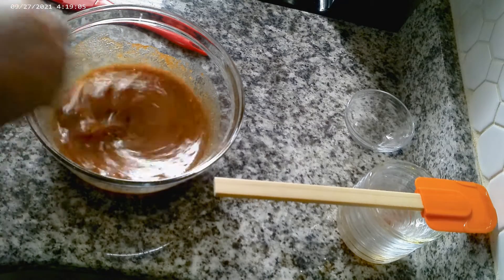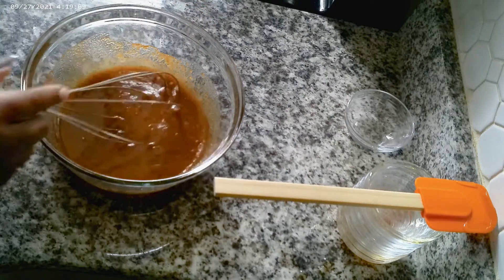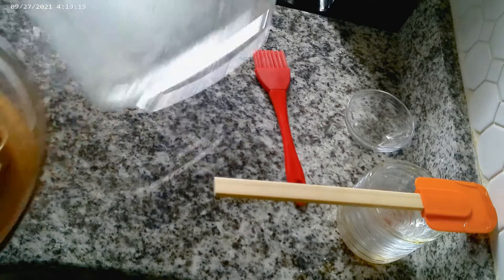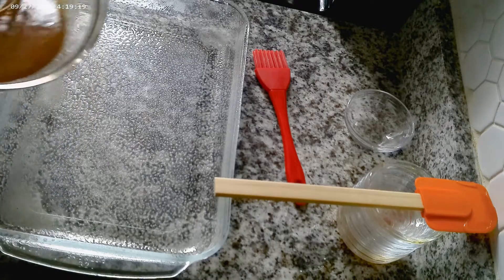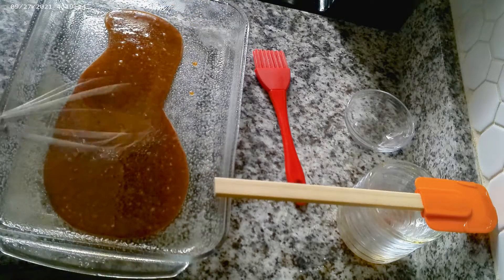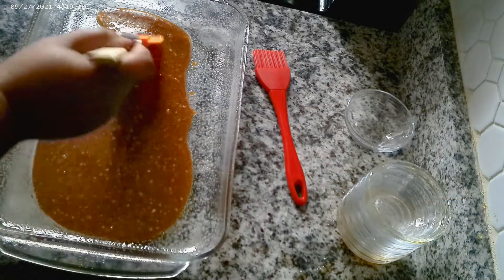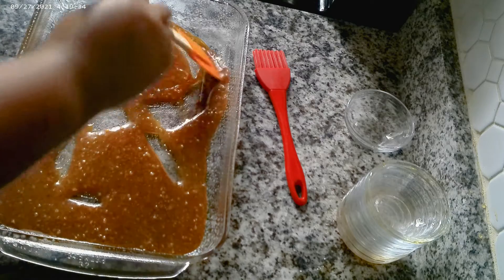Let's get it all together, guys. I'm gonna show y'all a nice trick. I have my prepared pan, and I'm gonna pour half of this sauce into my baking dish. I'm gonna take my spatula and move it all around.